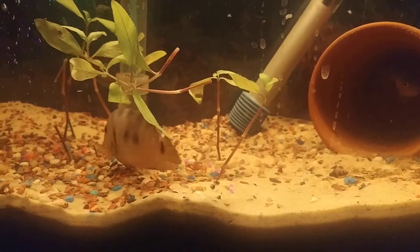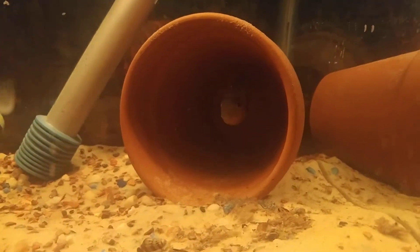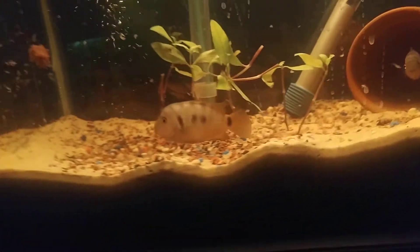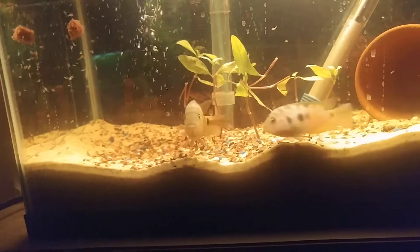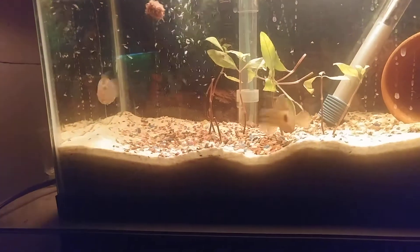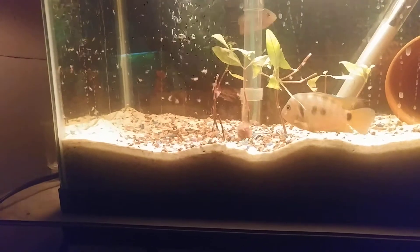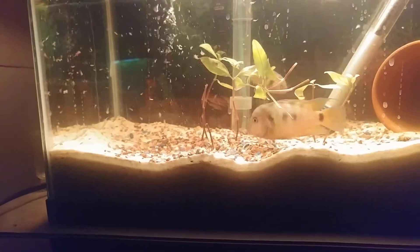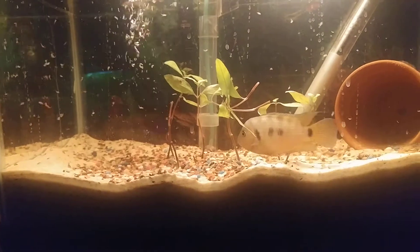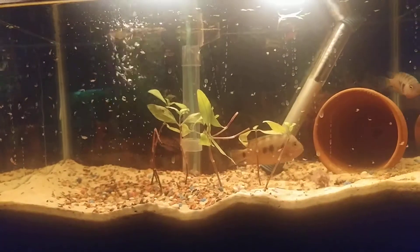Here is the male convict cichlid and there is the female. I just dropped a cube of frozen brine shrimp in, so hopefully they start eating that soon. They smell it. Oh, the female's eating it in the back.